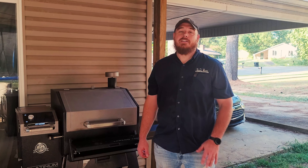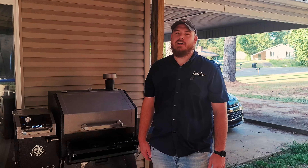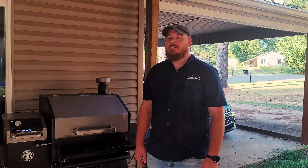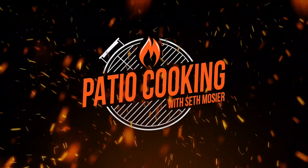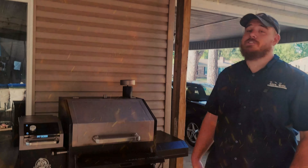Welcome back to the patio. Today we're doing something just a little different. I've had so many questions asking me about this Pit Boss pellet grill that I use all the time, so I thought I'd do an eight month review. Let's get started.